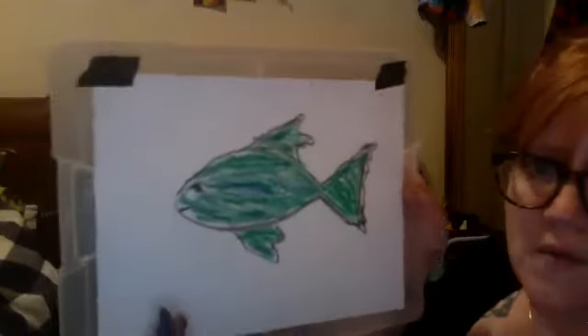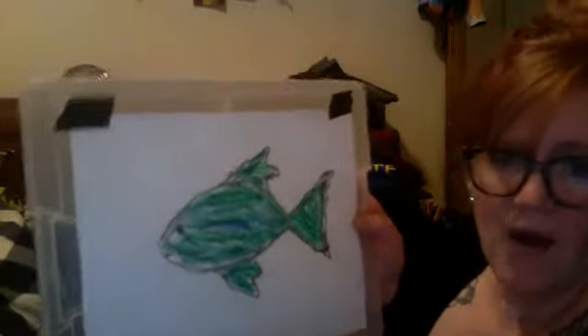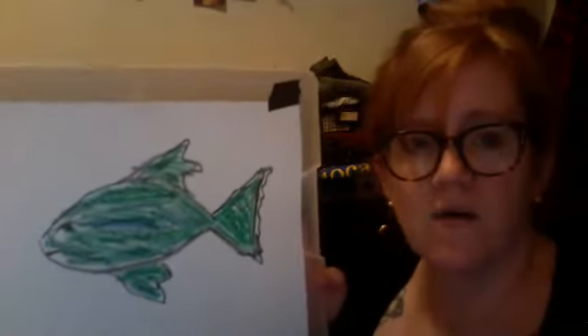So I'm going to draw a lot of different colors in here. Now we have a fish. Now how can he be camouflaged in the ocean?